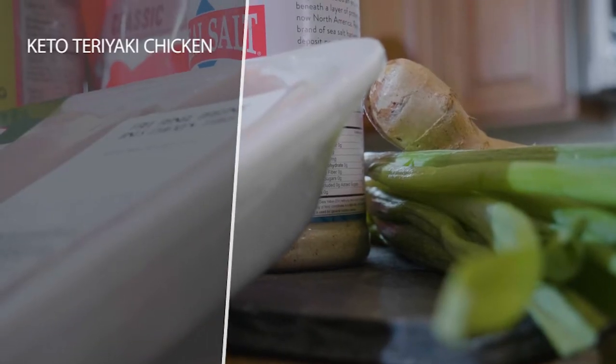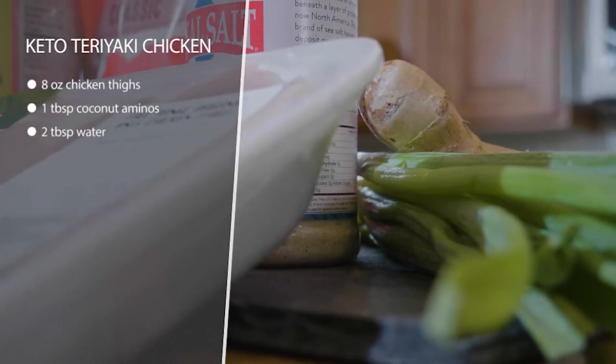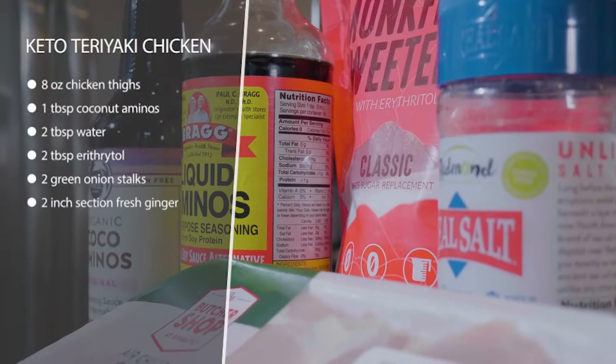All right, this is keto teriyaki chicken, and this is hands down my favorite keto recipe in the whole world. This is a Hawaiian-inspired dish and it's very simple — we're gonna make it exactly like they make it in Hawaii.